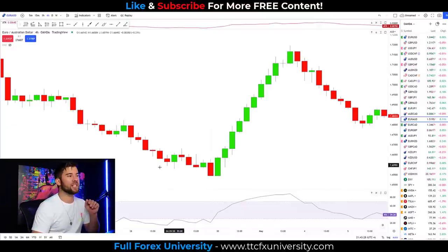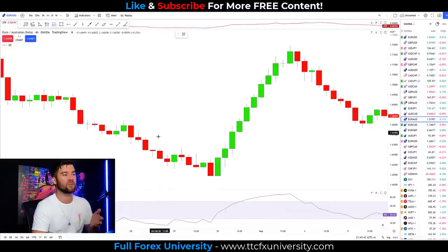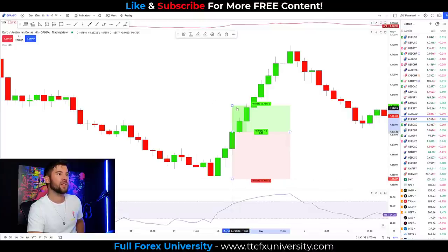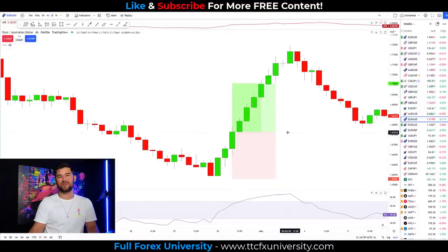Here's another example of the strategy. We have price pushing lower and we go into oversold territory, after which we get three consecutive candles closing above the previous high. Entry is on the third candle, with a stop loss 10 pips below the swing low — around 234 pips in that range — and a one-to-one reward to risk ratio. This trade also won. Now let's take a look at the results over a larger sample size of five years of data.